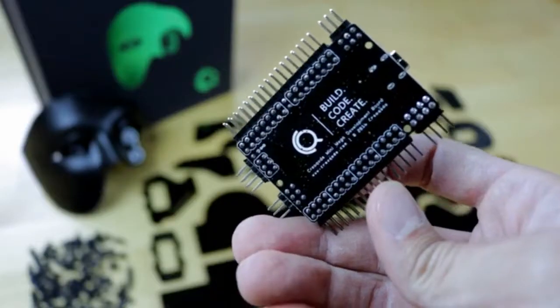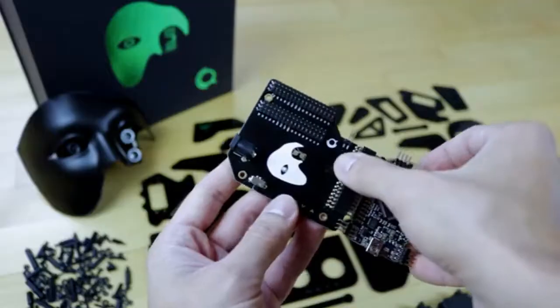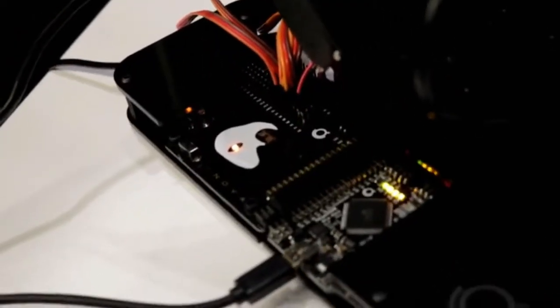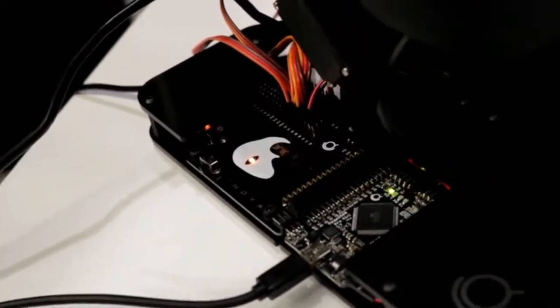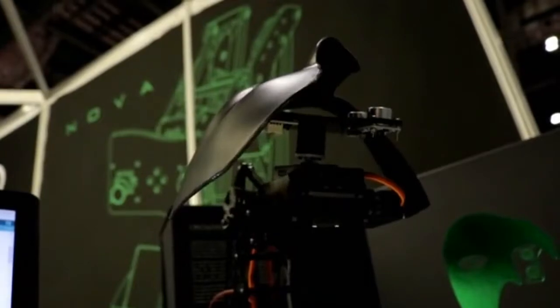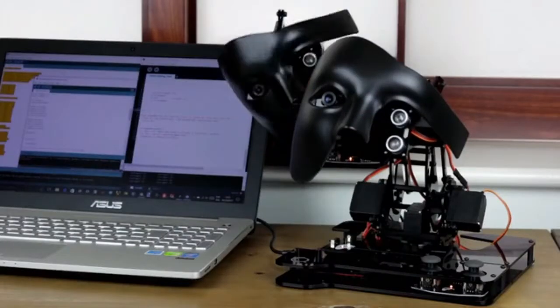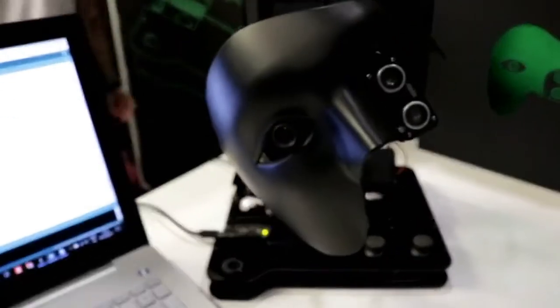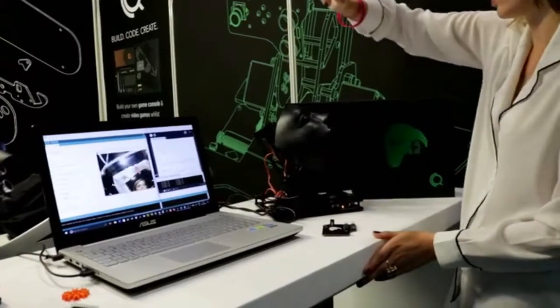The CreaCode Mini Mega Development Board is fully compatible with the Arduino software and offers the same technical specs as an Arduino Mega with the advantage of being extremely compact. Nova is an entertaining and easy way to learn for beginners, and an unrestricted way to exercise their knowledge for the pros.